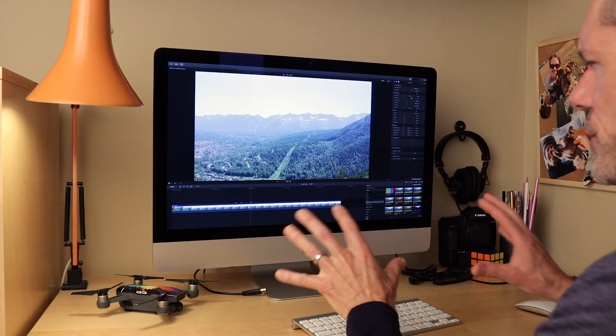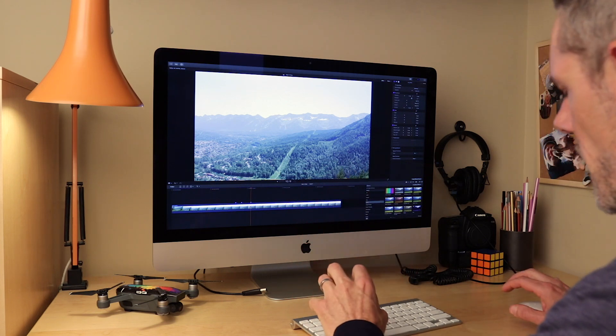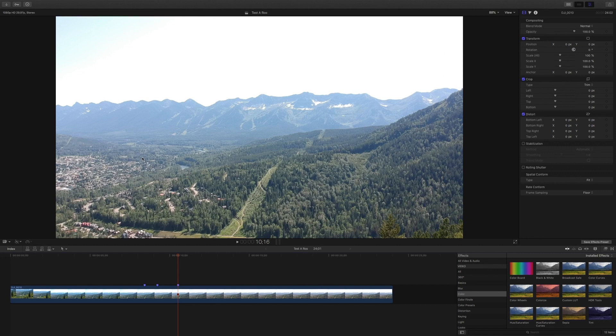I'm in Final Cut Pro 10 here, and that's what I use for all my video editing. I have a chunk of footage that I shot with my Spark from this past summer — it's a touch overexposed, but it was shot using auto white balance and it's a really good illustration of why we don't want to use auto white balance.